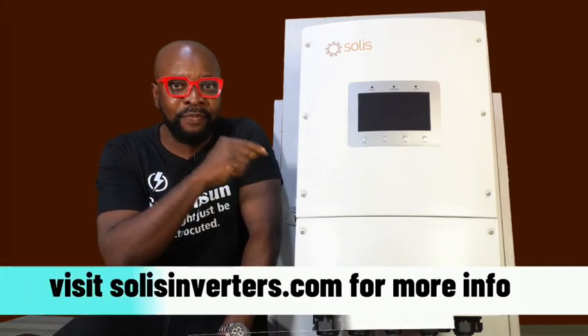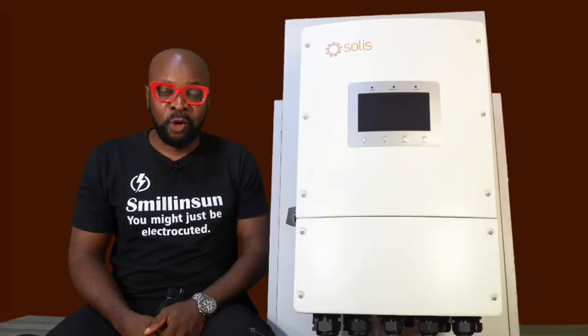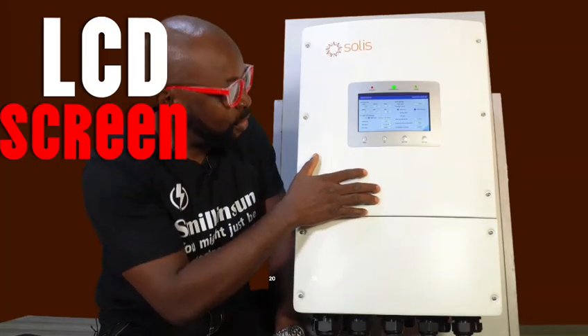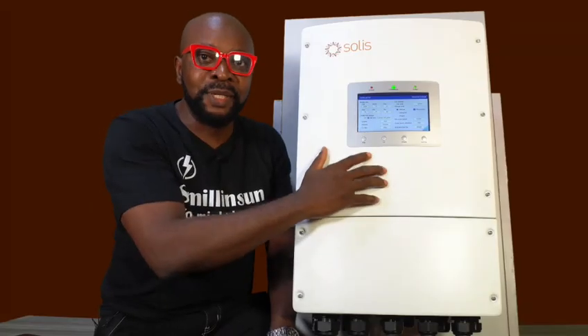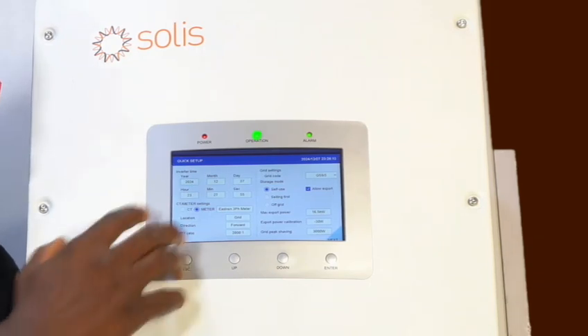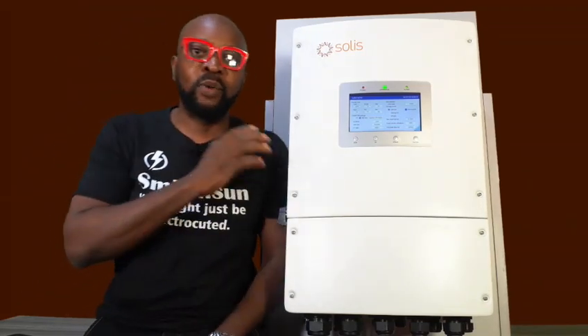If the body can be this impressive, then imagine the quality components that you have right inside this inverter. Just when I was trying to recover from the beauty of the body, I decided to turn on the inverter. Let's do this together so that you can see how beautiful the screen is. Look at that screen — I love the illumination, the way it comes up. It's all lit up, so very legible, so clean, so clear. I love the white feel. It can be mistaken to be a touchscreen because it's really so beautiful. Everything is well cut out, well designed, and the setting interface is just so very simple that anybody can route through it.